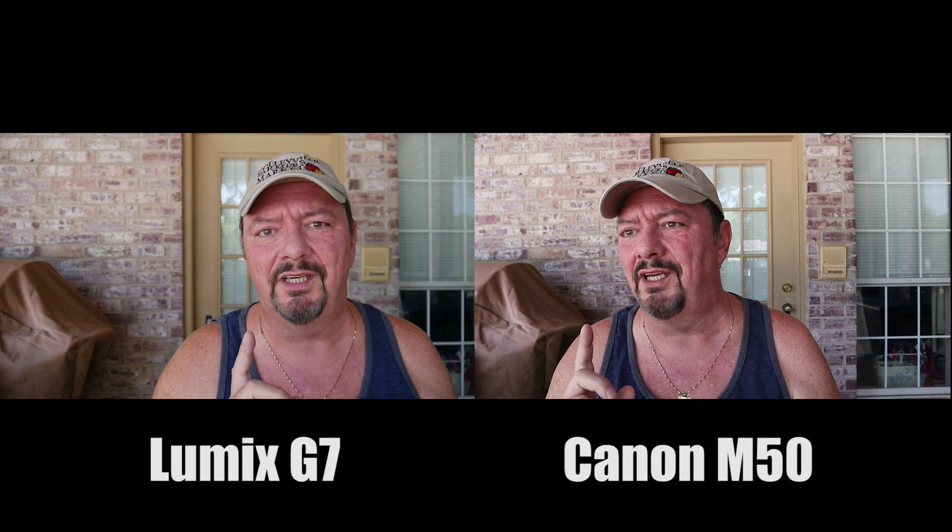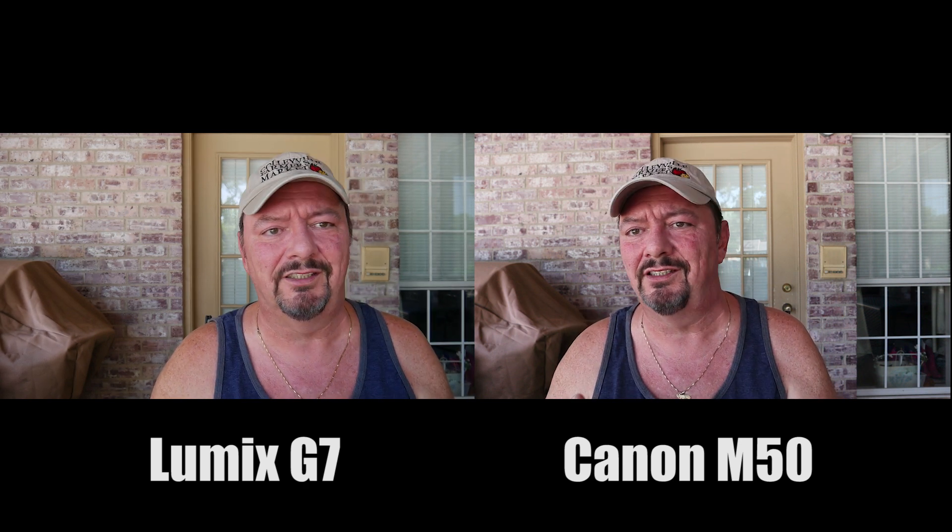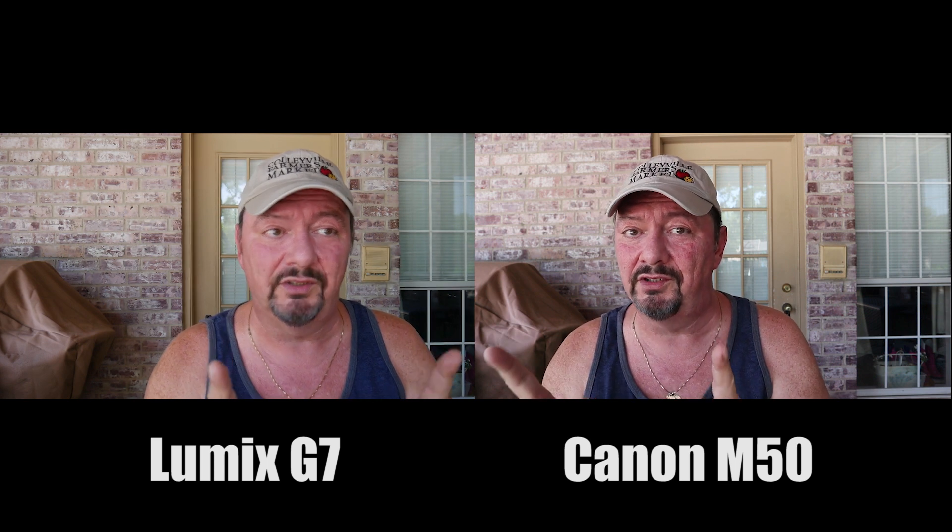So now we're going to go inside and do a little low light test to see how they perform in low light with auto settings.